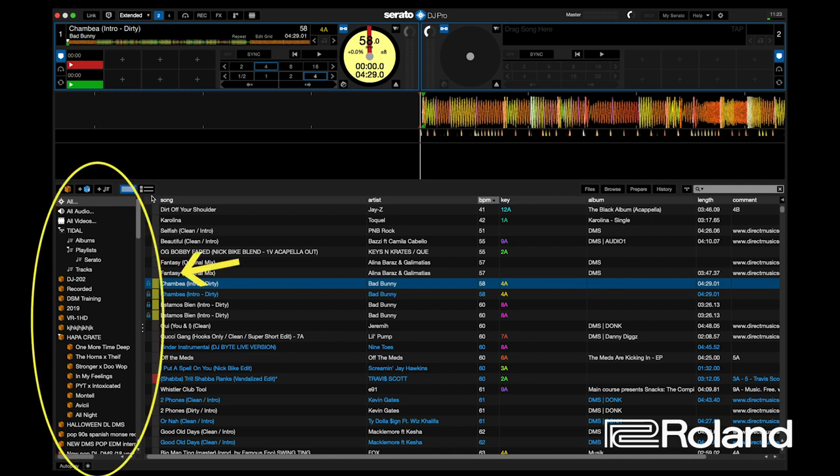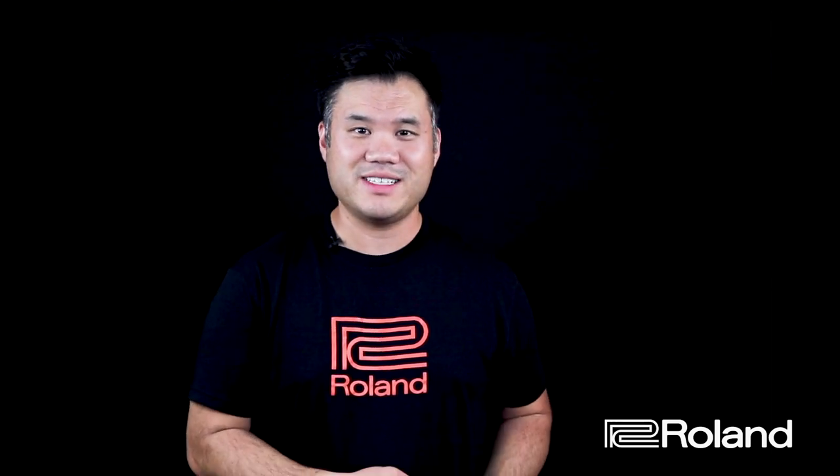This section here is called the crate section. If you don't know why it's called a crate — back in the day as a turntable DJ, you would take a milk crate and fill it with vinyl records. Taking an hour's worth of vinyl to a gig is really painstakingly heavy, because in order to do a three or four hour set you would need multiple crates of records, sometimes five to eight. Trucking that amount of music from your car into the venue is a lot.